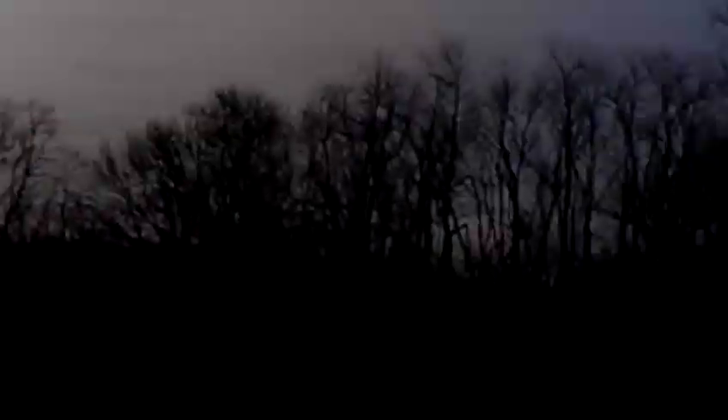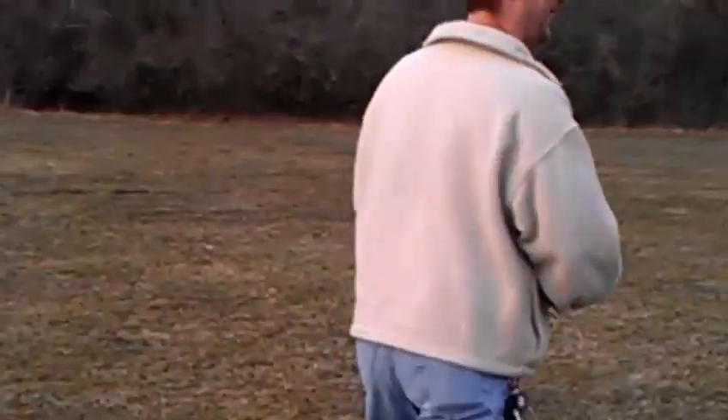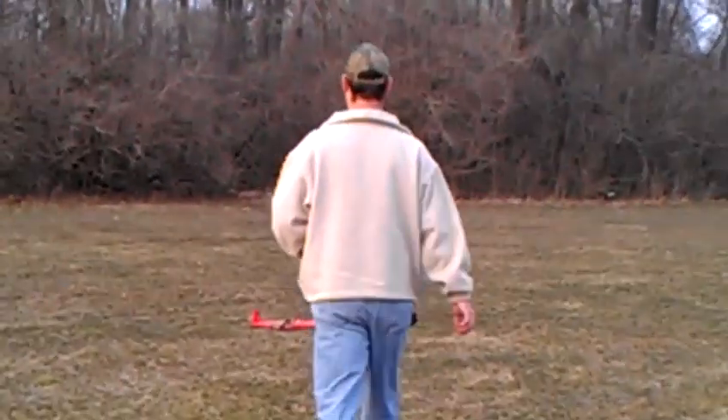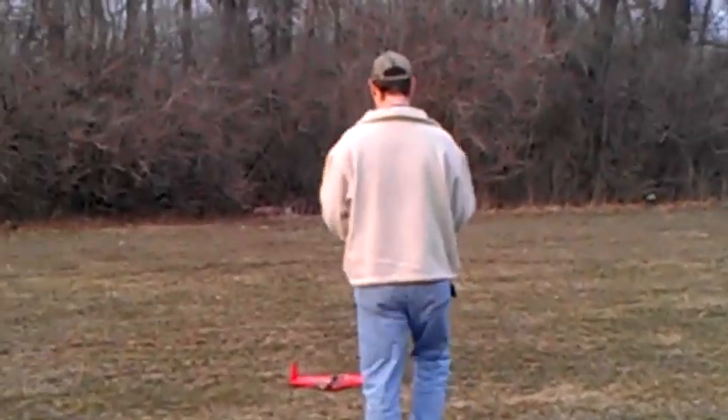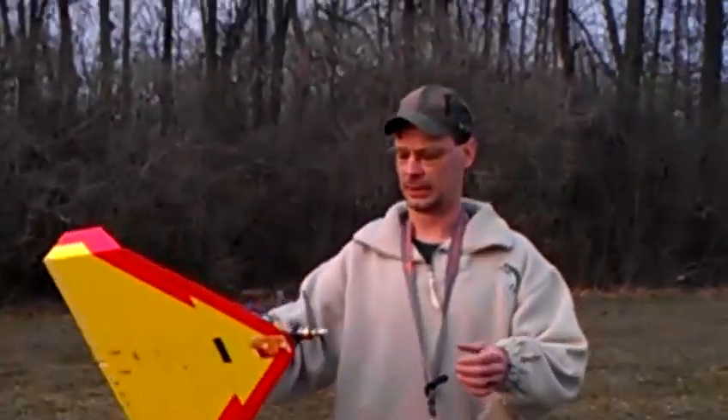Oh god, he came right at us — there we go. Should be good to go. No damage. Oh, it's perfect. Still got that on.